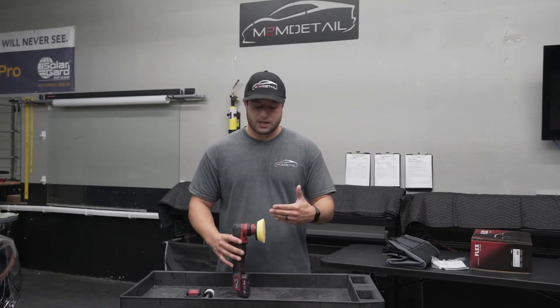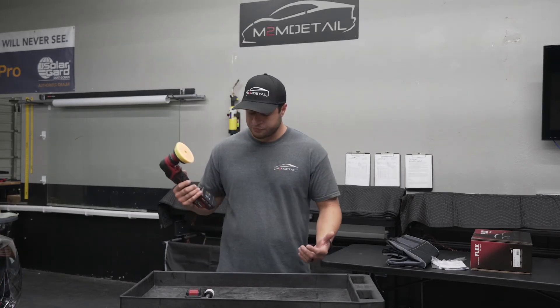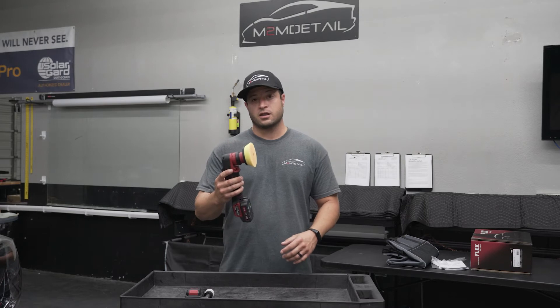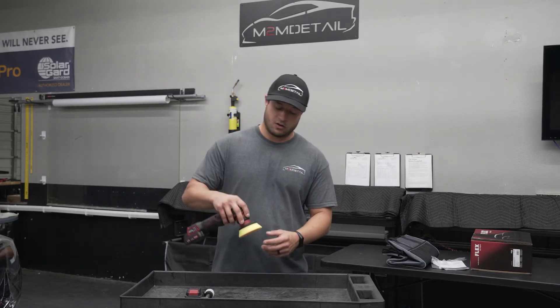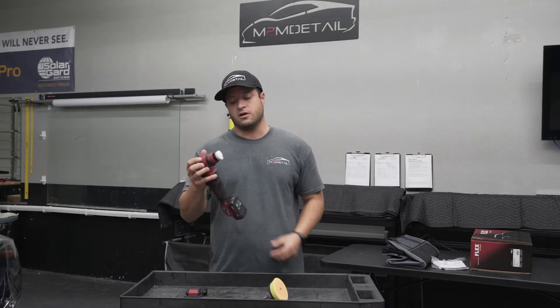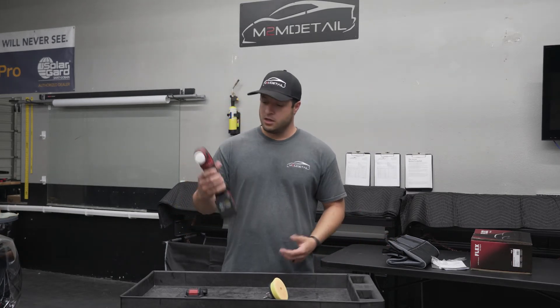The best thing about it is changing the heads. I don't know what Flex did, but they made it so simple. This is a 12 millimeter throw with a three inch backing plate. To swap to the rotary head: squeeze it, it pops out, put the rotary head in the center, squeeze it, turn it on — good to go. It's that fast.